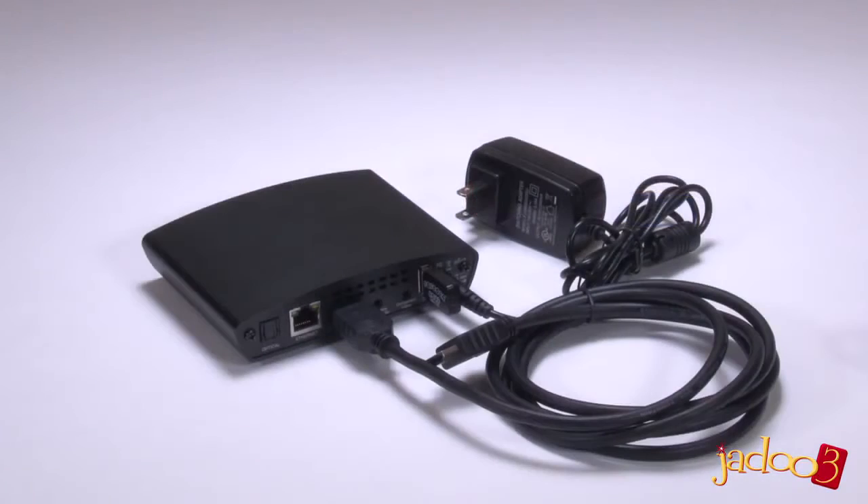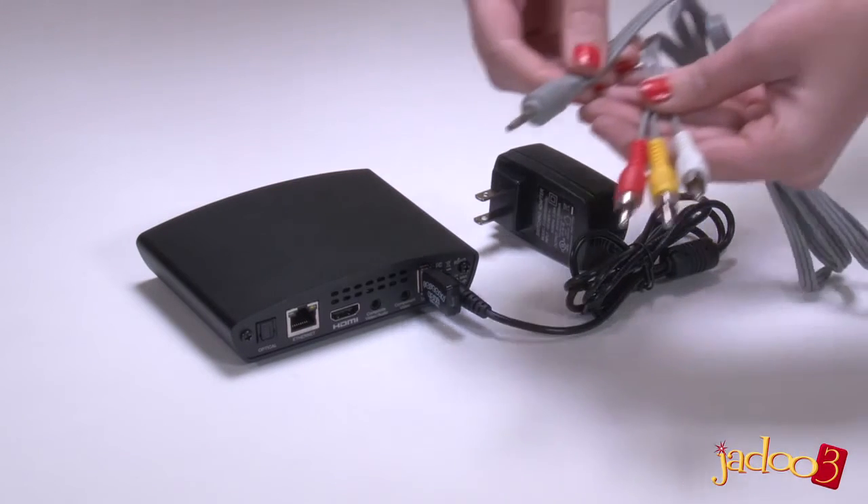The HDMI cable is the preferred method for connecting since it connects both audio and video, and provides an HD high quality connection. If you don't have a spare HDMI port on your TV, then use the composite video cable.